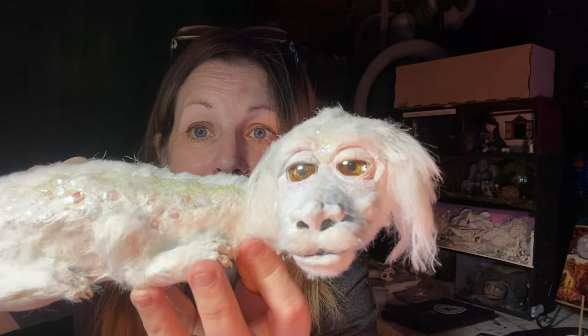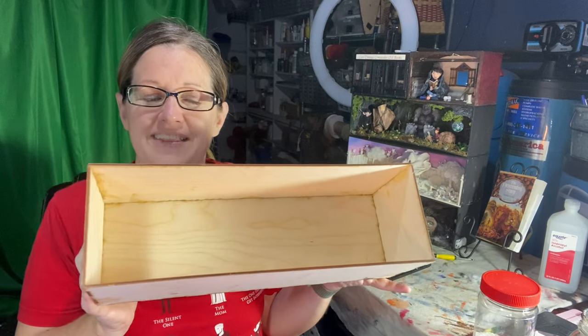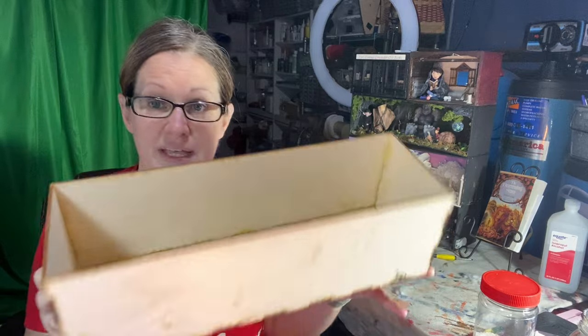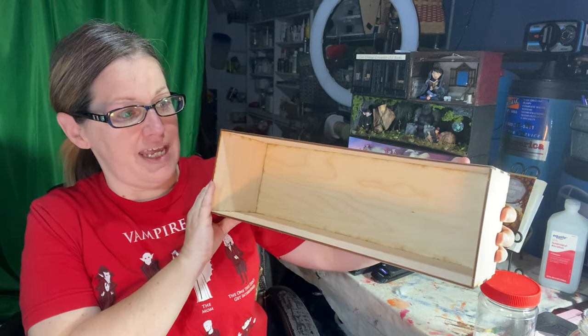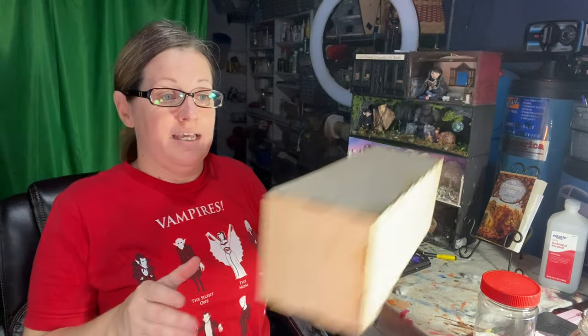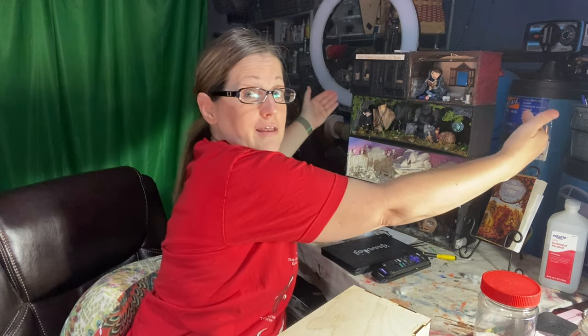Once Falcor is done I will work on the background for him. Today I'm going to work on the inside of the diorama. Here's his box where he's going to be displayed. This is one side of the book, and then I'm going to have another side of the book over here — imagine an open book. He will be the top layer on the second page of the book, up here in my finished diorama piece.